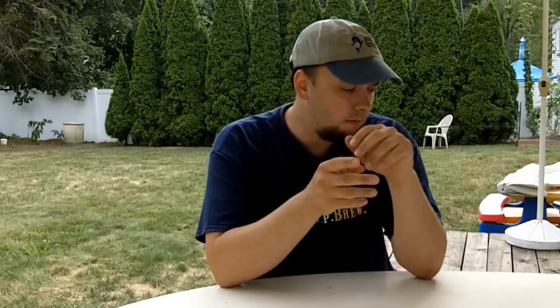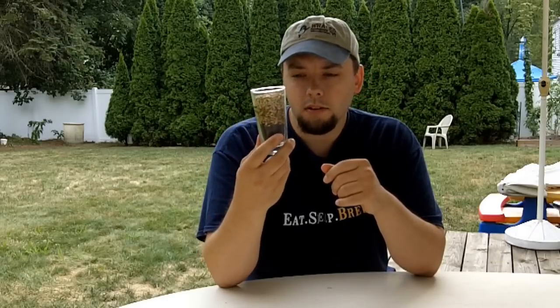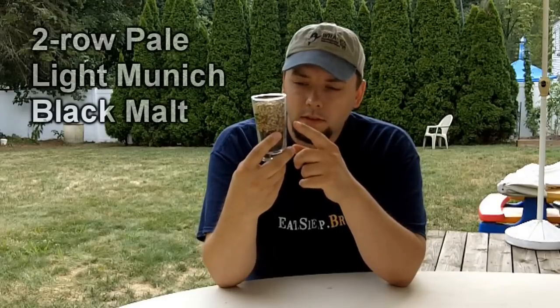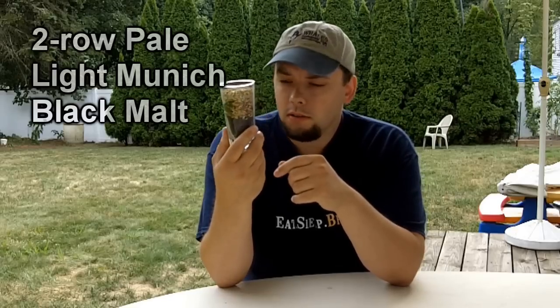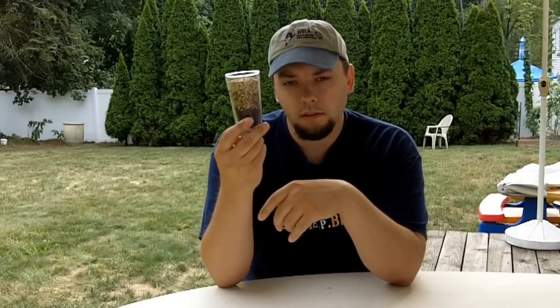Hey guys, it's a gloomy Sunday afternoon and what better opportunity to get the all-grain primer series kicked off? Today's video is specifically about mashing and some grain characteristics that make mashing possible. I have some grain here — this is brewer's malt. I have some American two-row, some Munich malt, and some black malt or black patent malt, which was highly kilned to make this roasty flavor.